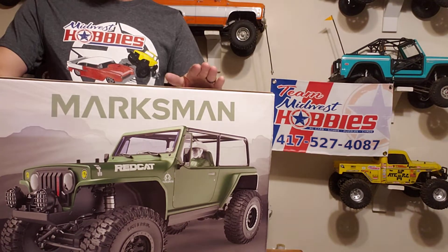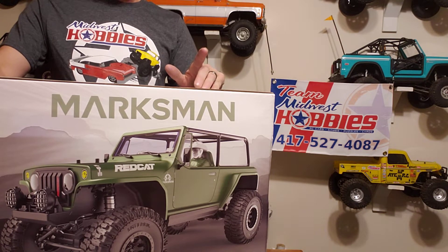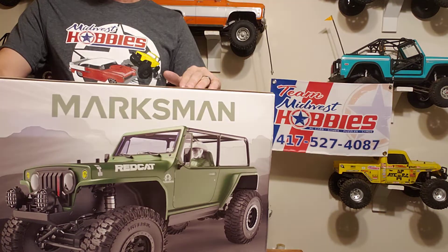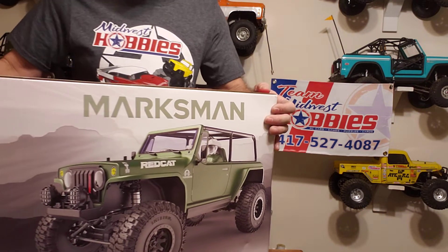Got the old Marksman here, 8-Scale. We're going to unbox and try to do a running video on it the next couple of days. So let's get to the unbox and see what it's all about.